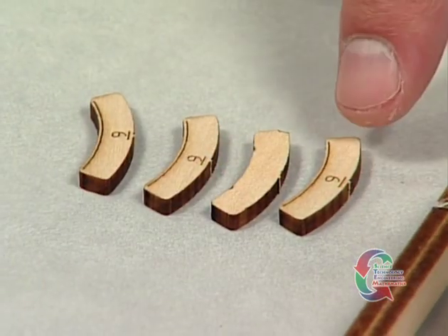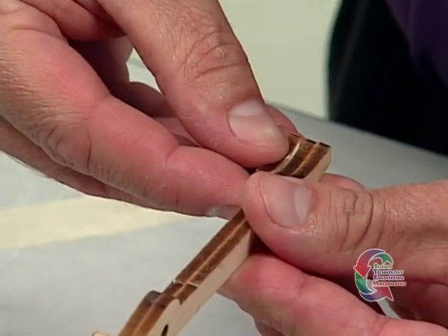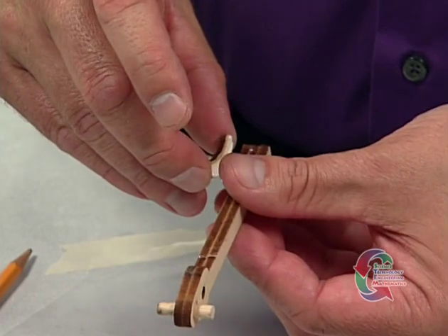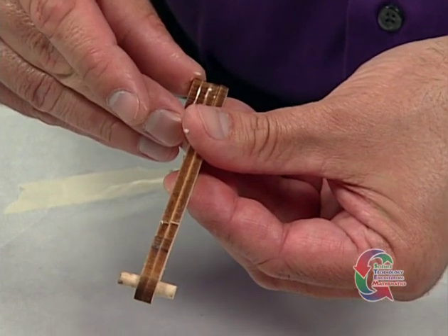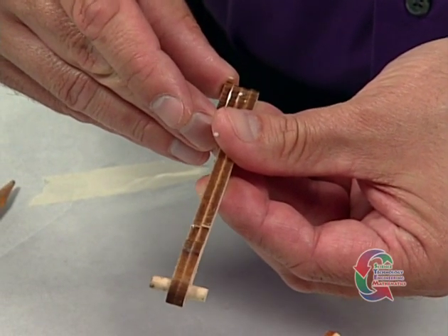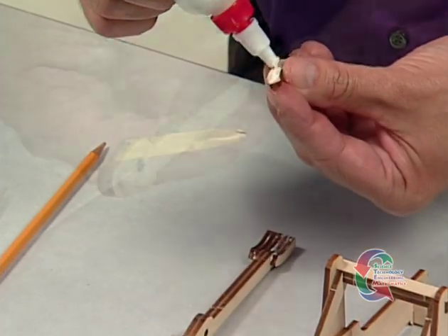It's time to move on. Punch out the four Part 9 pieces. Face glue two of them to one side of the curved end of the catapult arm, making sure the center of the Part 9 curves are aligned with the center of the arm's curve. You will need to hold the pieces together for a minute until they are dry enough to stay in place. When they are stable, glue the other two Part 9 pieces onto the other side of the arm and let it dry.